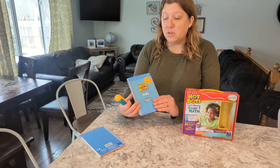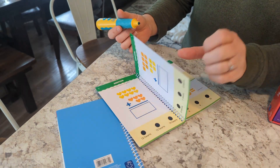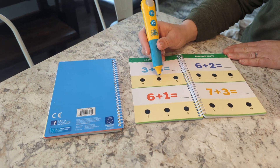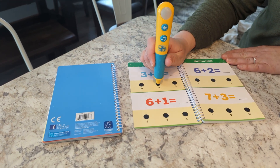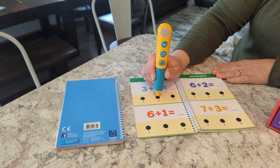It comes with a pen that you use, and I will do an example of a problem here. Three plus three — the correct answer is six. So when the kids hit six, it lights up green and it makes a noise. Here's some of the noises it makes.